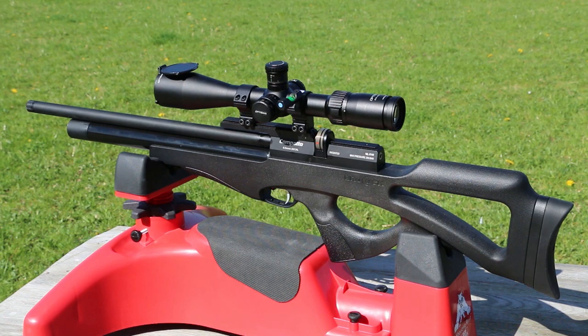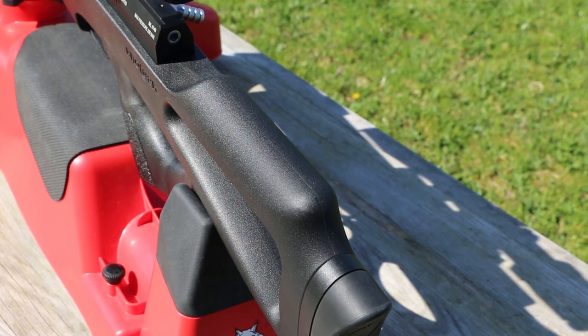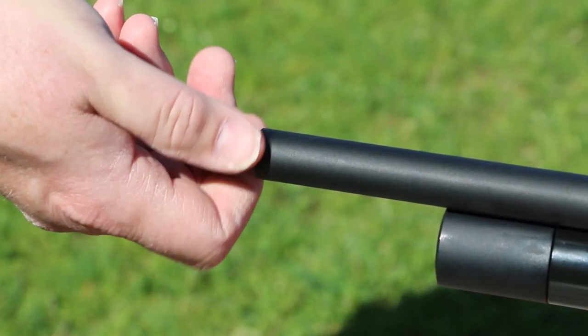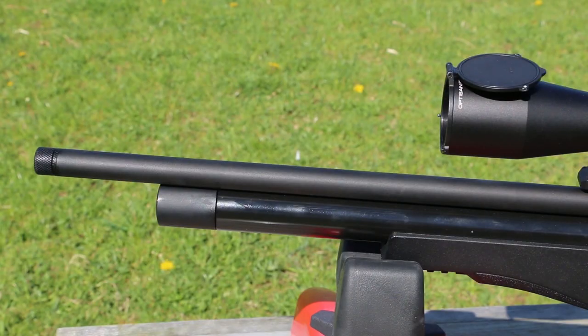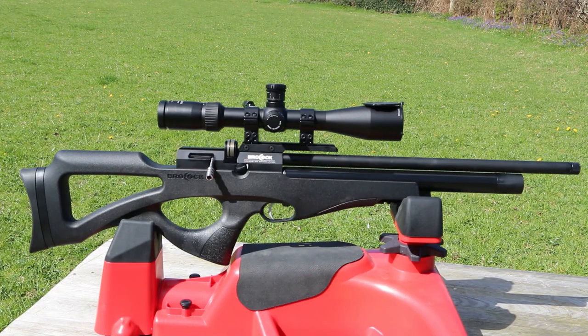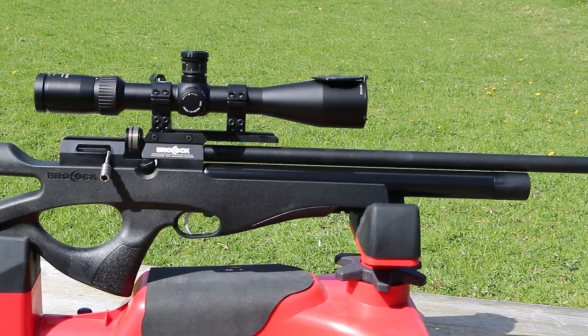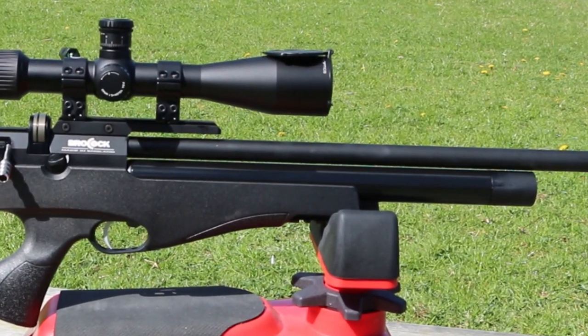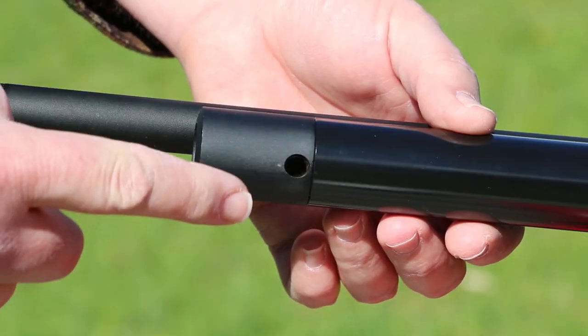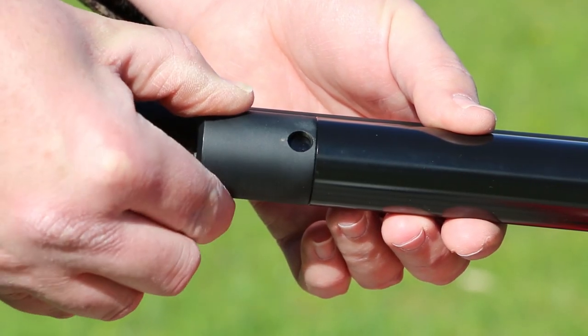The Compatto is a semi-bullpup style rifle, held in an ambidextrous synthetic stock. Starting at the end that goes bang, it's threaded for a second-stage silencer. However, the barrel is baffled and it really does reduce the crack from this rifle. That barrel is 18 inches in length. The barrel floats above the air cylinder, which is 150cc in capacity, and it's charged using a probe — you can use air either from a dive cylinder or a pump. The charge port on the underside is protected by a rotating collar.